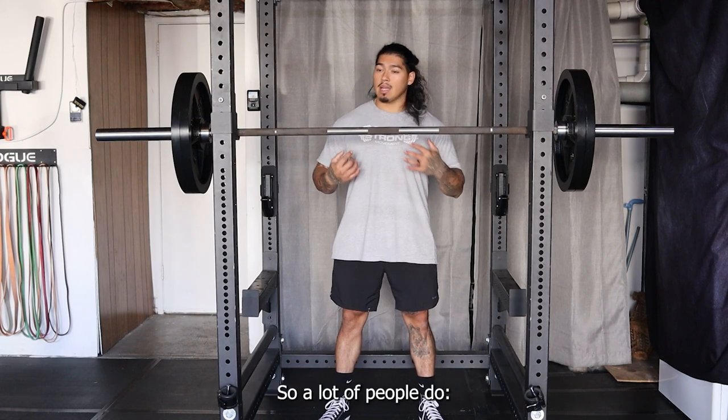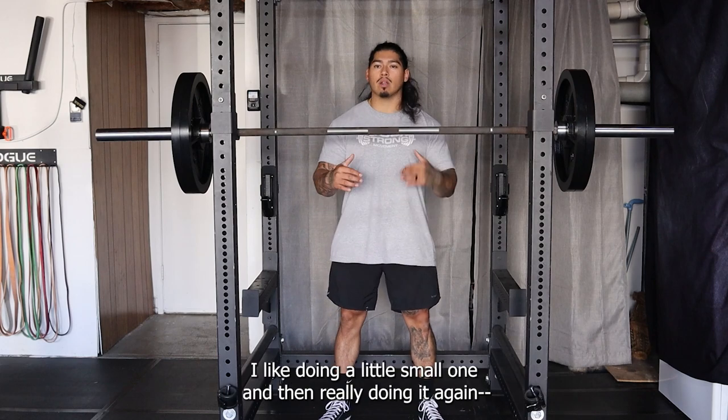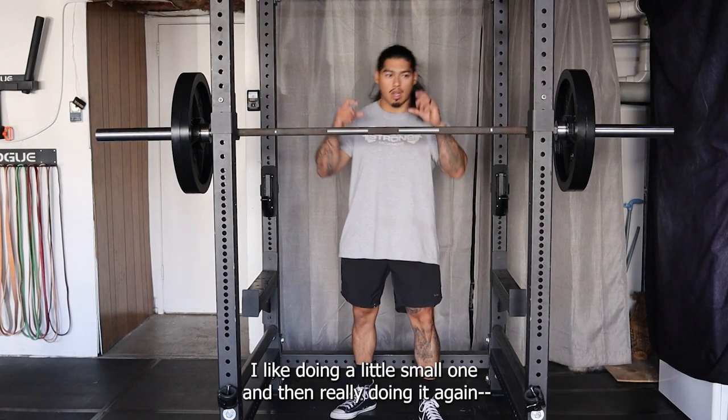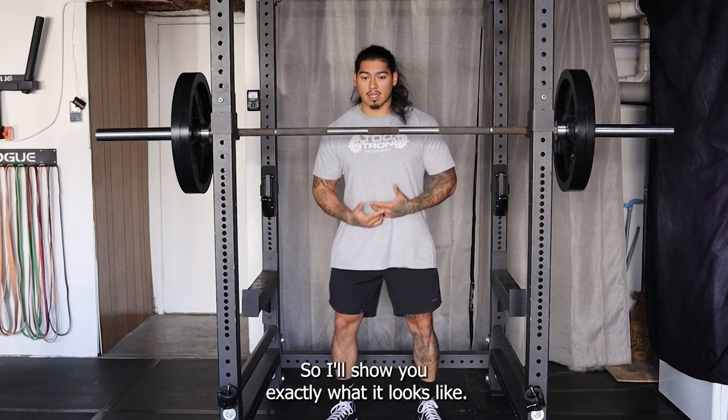A lot of people take their big breath while taking the bar off the rack. I like doing a small one first and then redoing the actual big one right before I'm about to hit the lift. I'll show you exactly what it looks like.